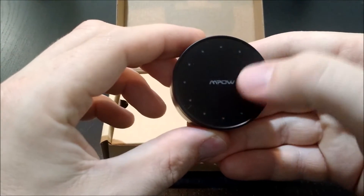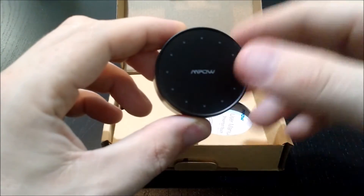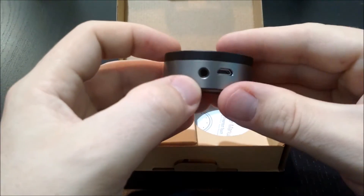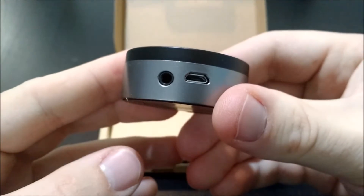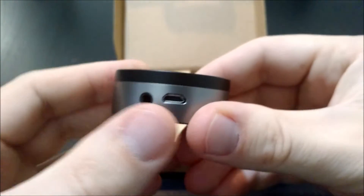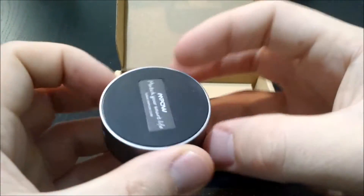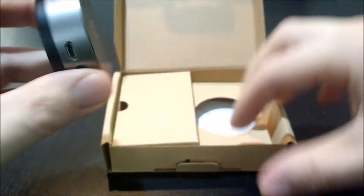The top of it does have a nice logo, and then these little lights — I believe the whole ring are lights, we'll see once I turn it on. I think this is a button, we're going to play with it later and find out. On the bottom it has a 3.5mm headphone jack output and then also a micro USB port that will power it. So you have power and audio output. It has a nice rubber bottom on it.